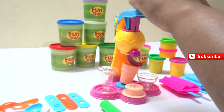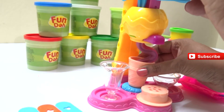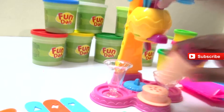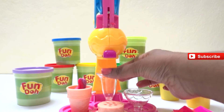Now let's use the ice cream push bar and see what shape we get out of it. Wow, we have a pink and purple ice cream here - which is a floral shape! Let's go see another ice cream.